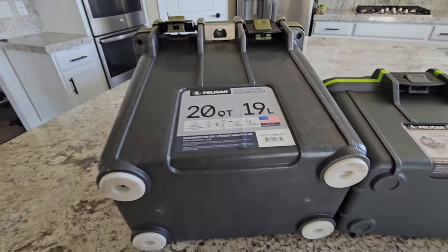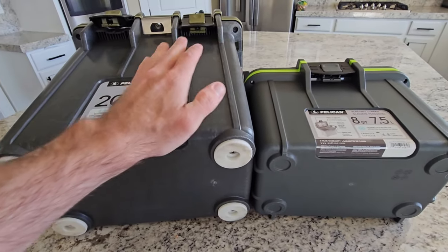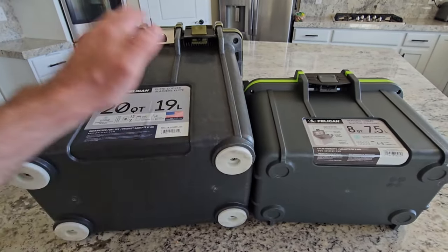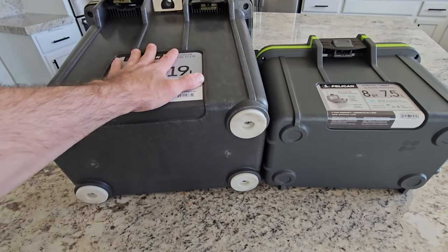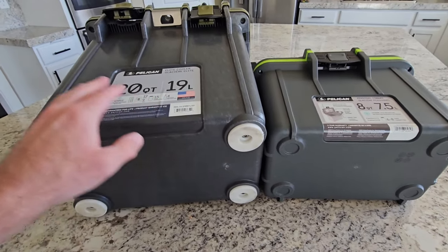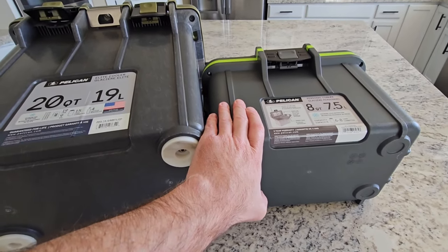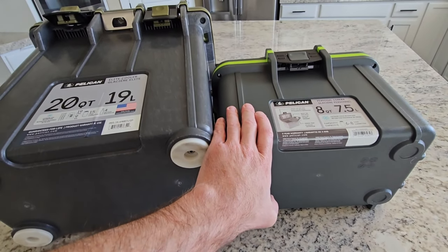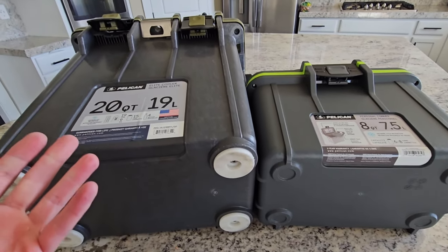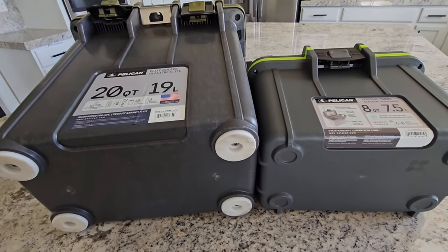Overall, I'm super happy with the quality of these Pelican coolers. They make great cases — I've been using those for years — and now they have these cool coolers that are super durable. They keep food cold for plenty of time when I'm out for two or three days. Ice retention is great. I really like the smaller one for just those little outings where I want to keep a couple of cans nice and cold. These are great options if you're looking for a cooler that's going to last, backed by an awesome brand — I'd highly recommend them.